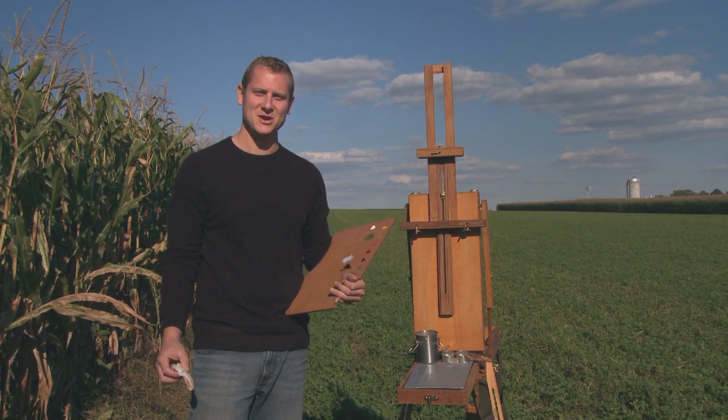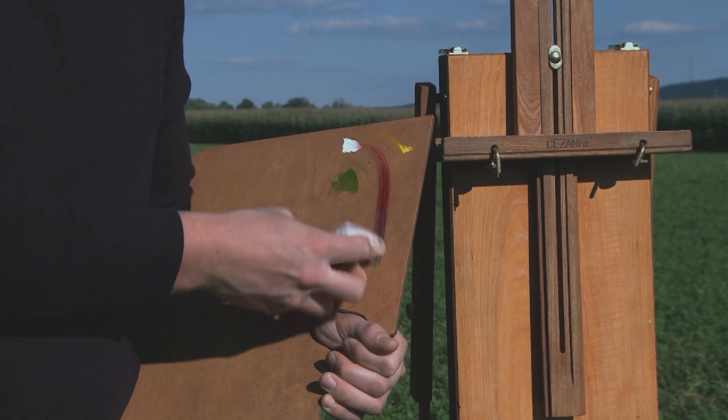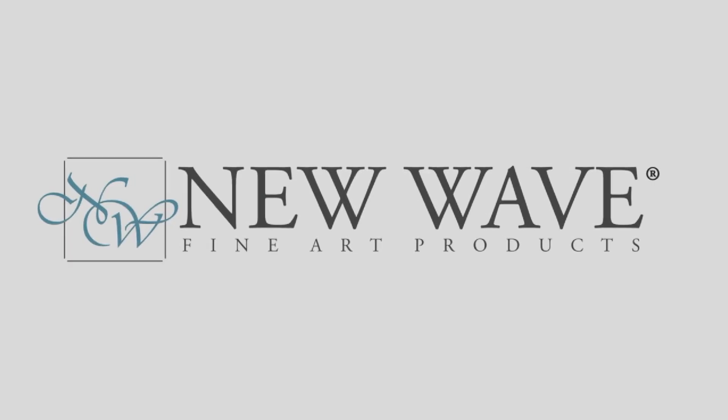New Wave artist palettes require zero preparation by you. With this finish, cleaning your palette has never been easier. Simply use a standard artist solvent and wipe your paint right off.